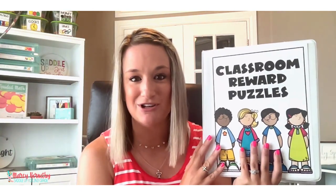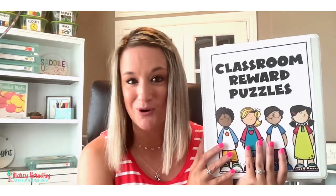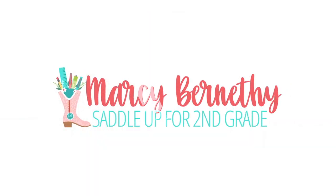So in this video today, I'm going to talk to you about what these classroom reward puzzles are, how you can use them, and a simple way to keep them all organized. So if you're ready, hit the subscribe button below and don't forget to give this video a like. My name's Marci Bernithi and I am the teacher author behind saddleupforsecondgrade.com, and today I'm sharing one of my favorite classroom management hacks — using reward puzzles.